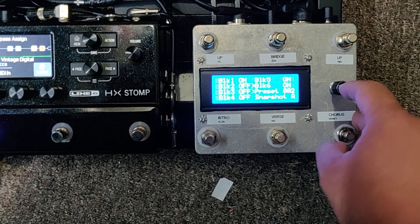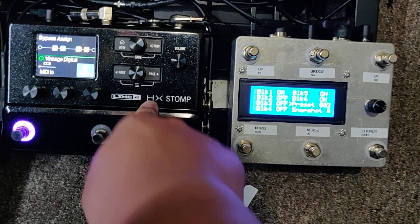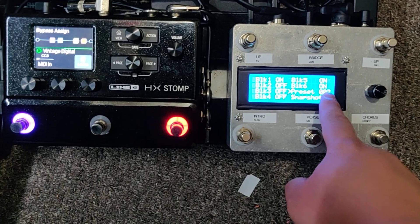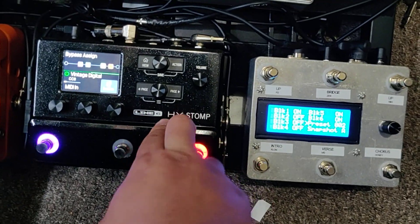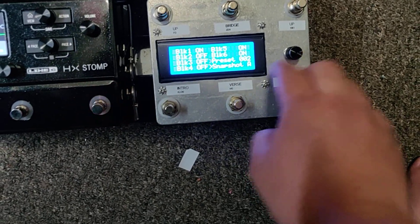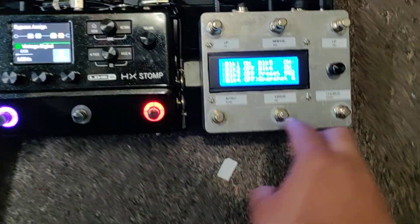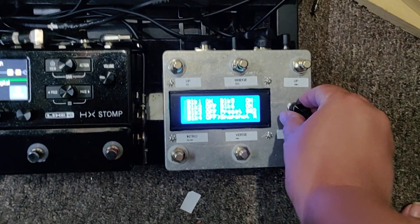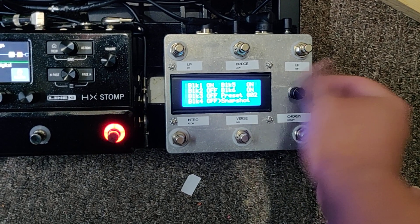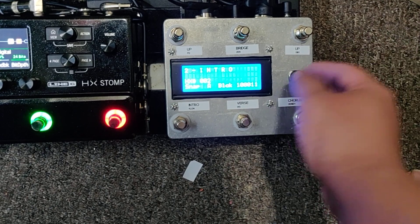You can also set the preset for the HX Stomp — so if you wanted the verse to be preset two, it'll change to preset two. Same with snapshots: if you program the snapshot in here, it'll change to preset two and snapshot A, B, or C, or just do nothing. Then you save it.